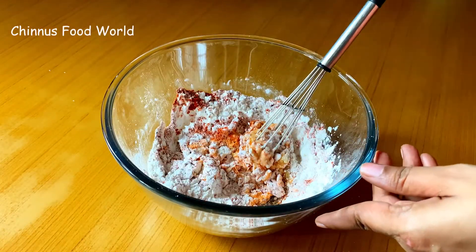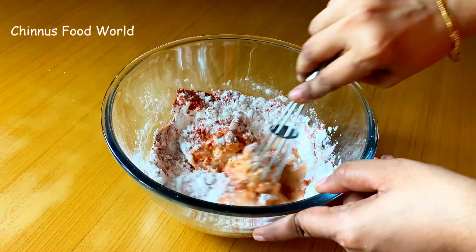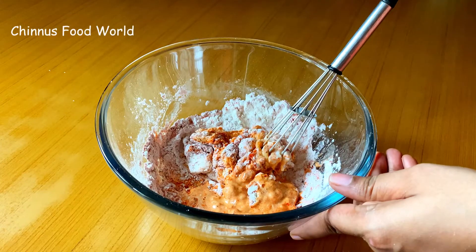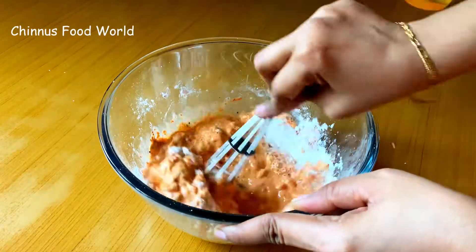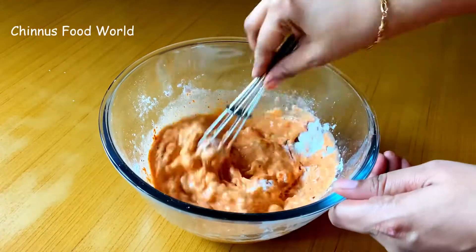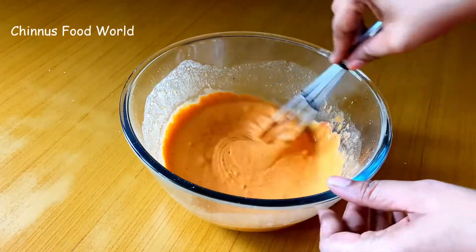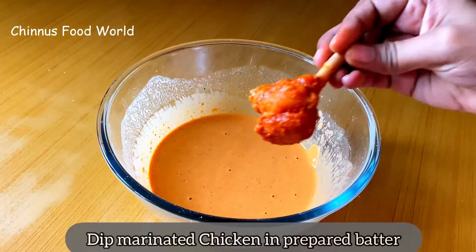Add little water at a time and mix it well to form a thick flowing consistency. Add water in intervals and using a whisk or spoon mix this well. Don't make it too thick or too thin — this is the perfect consistency that we will need.